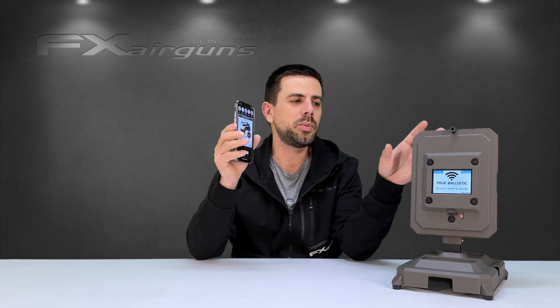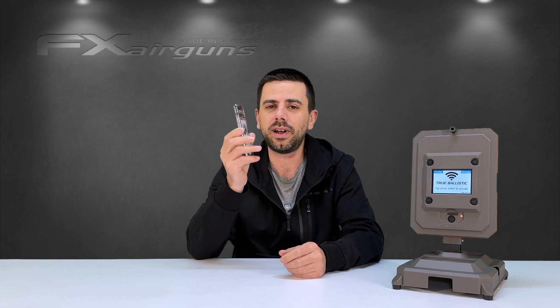That was a lot but it completes the full FX Radar app in combination with the True Ballistics Chronograph, unleashing its full potential. Whether you're shooting airguns or firearms, the True Ballistics Chronograph gives you so much detailed information you can hit your targets faster and easier than ever before. If you have any questions or a clever idea for future software updates, put it in the comment section below and I'll be happy to answer. I hope you found the video useful — thank you for watching and I'll see you in the next one!